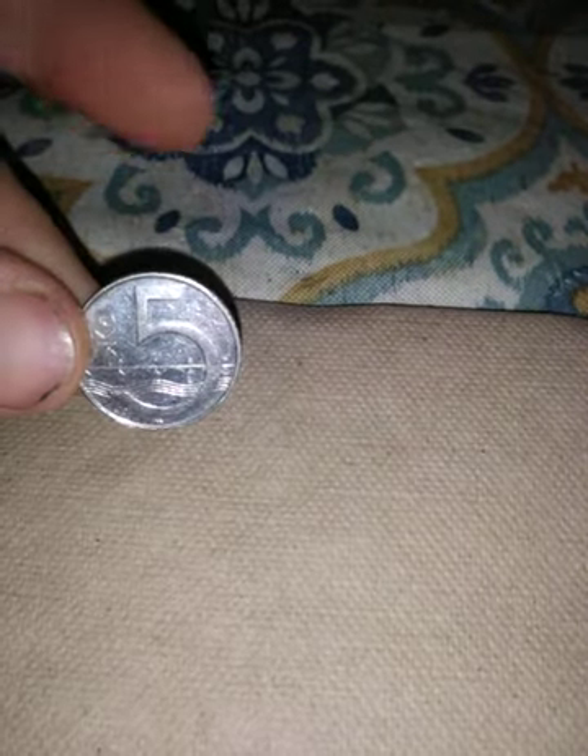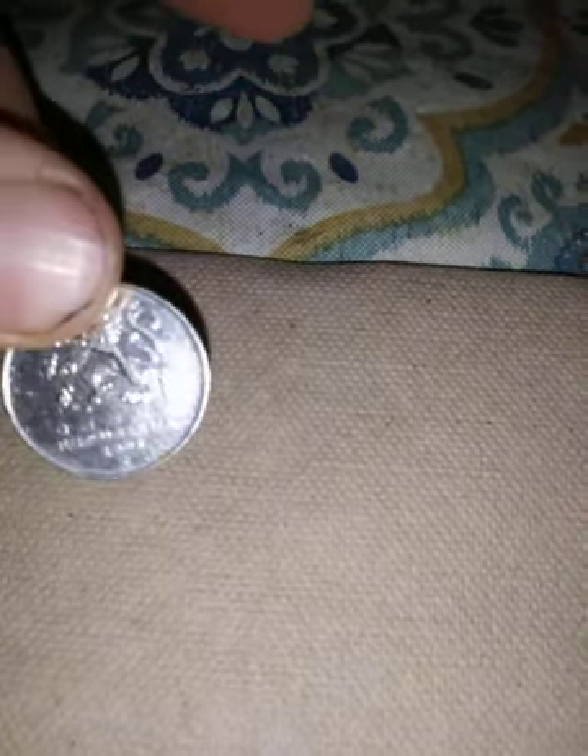This one — let me see what's on the front. It says C-E-S-K-A Republika. I don't know if that means Czech Republic or what. It says 1996 on it. On the back it's got a five, so I'm guessing that's like five cents or something.